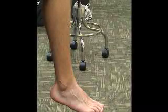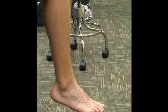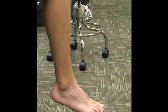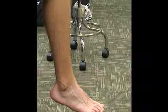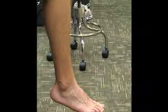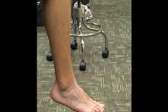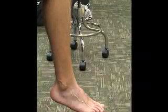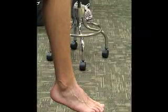Next we're going to do goniometry of the foot and ankle. This is the dorsiflexion of the ankle joint, the talocrural joint specifically. We're going to have the patient sitting on a table with his knee over the edge of the table flexed at 90 degrees and his ankle is going to be in zero degrees of inversion and eversion.